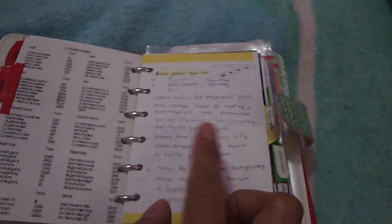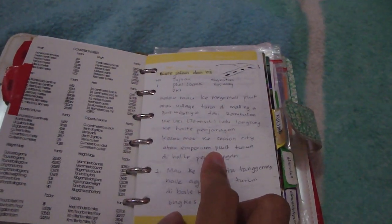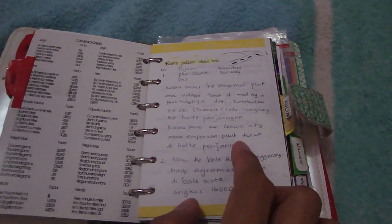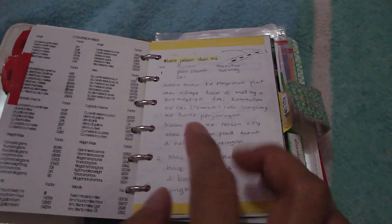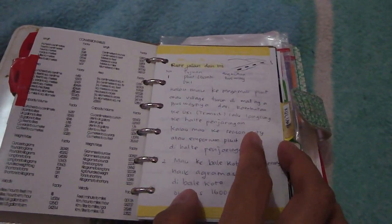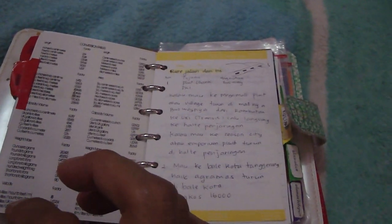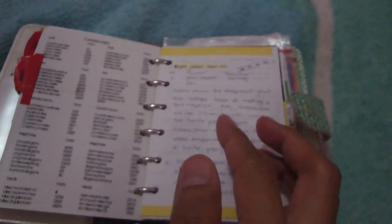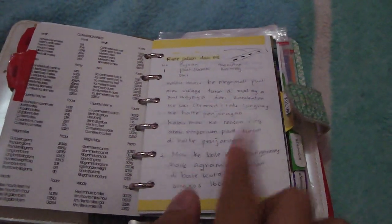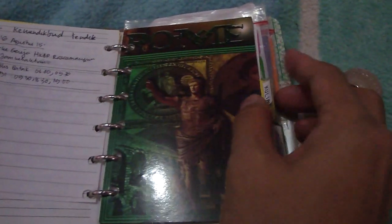My second section is my public transportation routes. I write down everything about the numbers of the public transportation I take. For example, if I'm going somewhere and I need public transportation, I sometimes forget the name, so that's why I already have the notes in here.